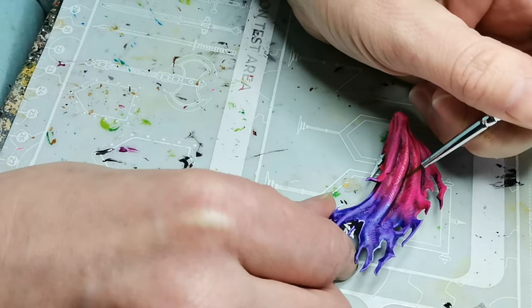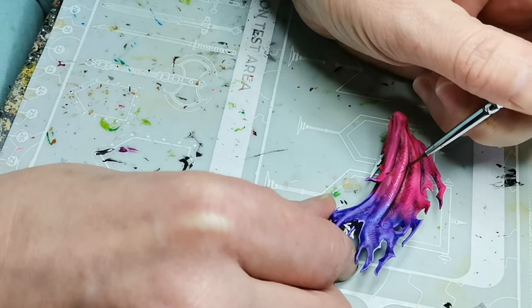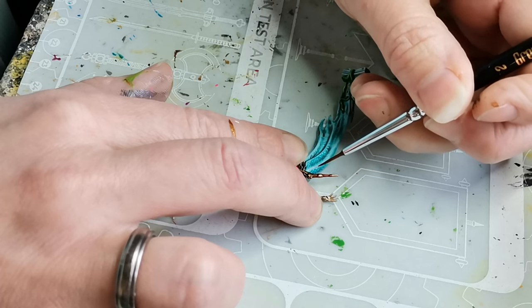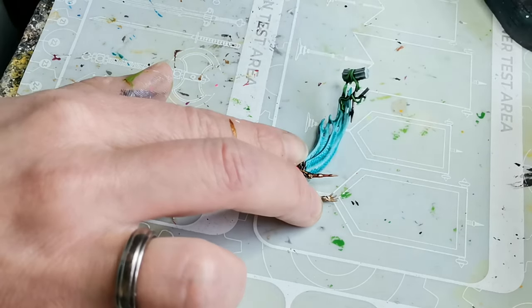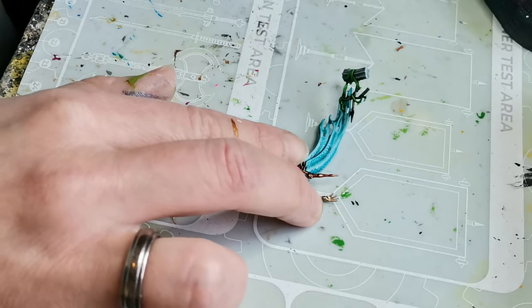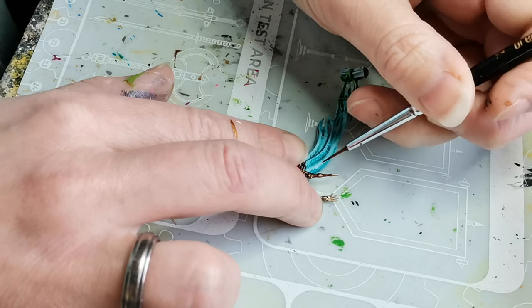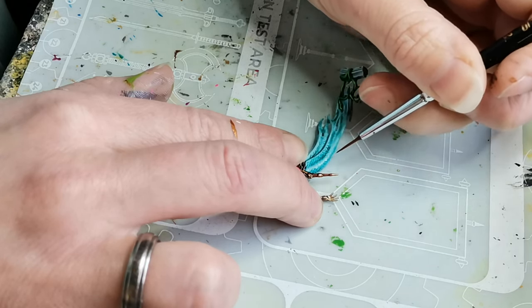When I mix highlights with white I just want to make sure it doesn't take on too much of a pastel look — I like the very bright look to the pink still. Lastly for the dress I pick just some pure white.